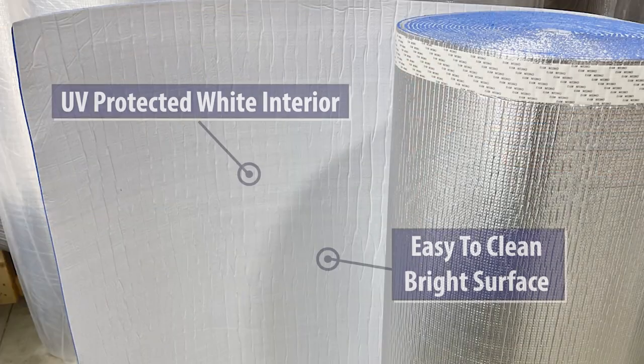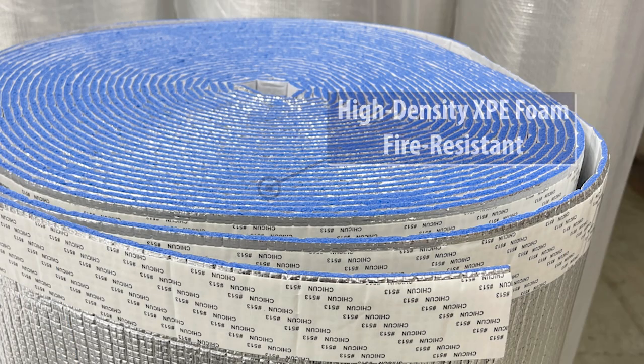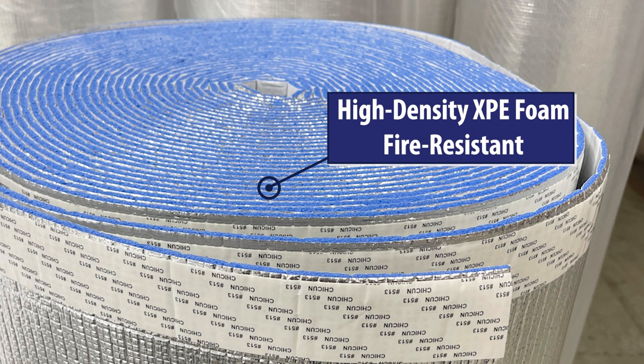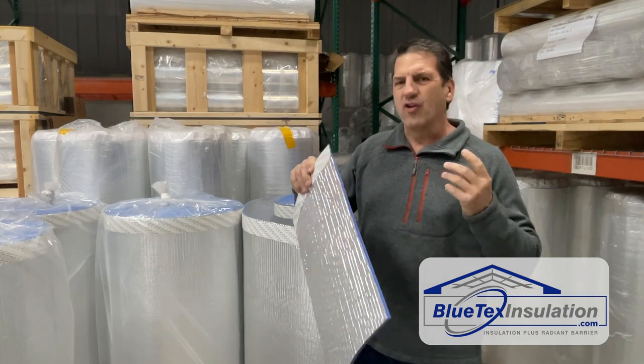The white layer has a UV protectant in it. The foam is an XPE high density fire resistant foam, and it's got the peel and stick tab on the foil side. It is truly a forever product.